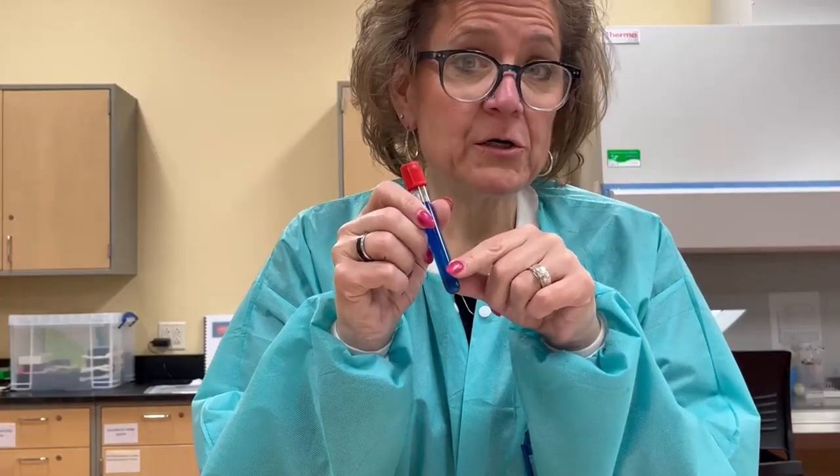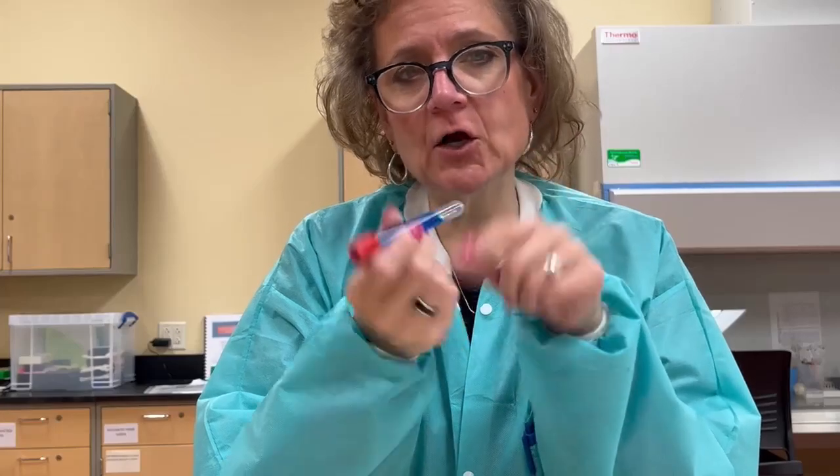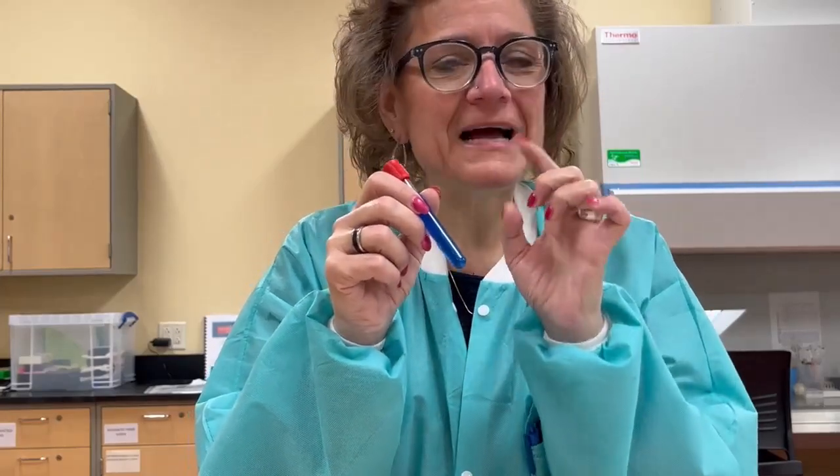Note also, this is water. Water is going to go a lot faster than blood. Blood is more viscous, so it will take even a little bit longer to get that full inversion in.